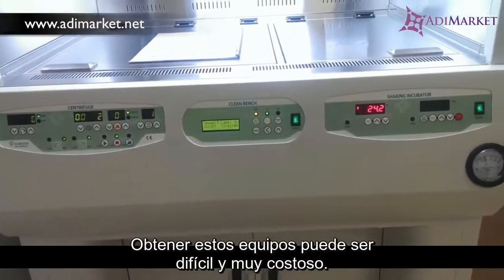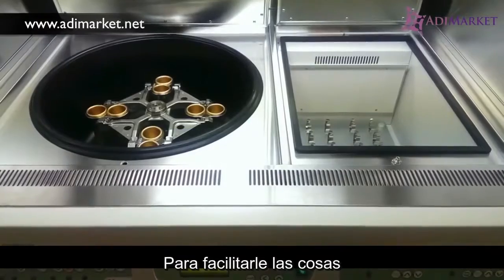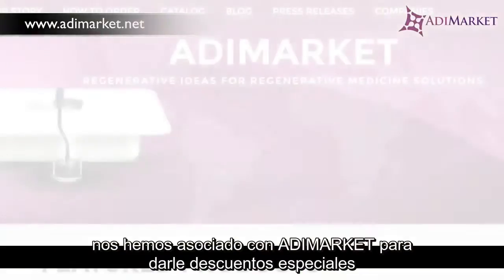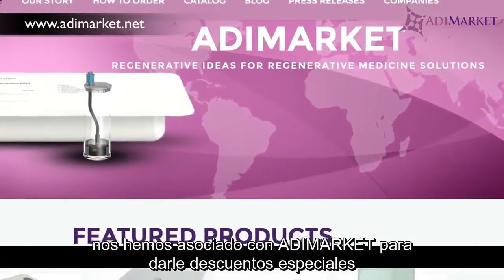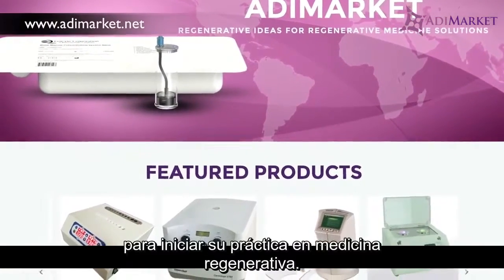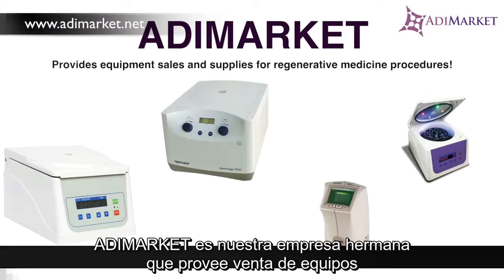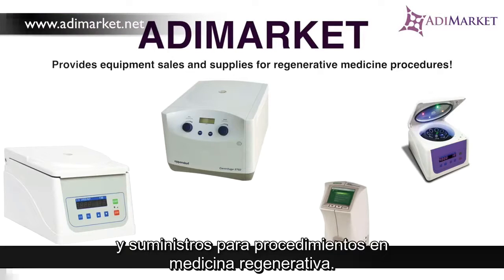Getting this equipment might be difficult and very expensive, so to make it extremely easy for you, we have partnered with Addie Market to give you special discounts on all the equipment and supplies you need to get your regenerative medicine practice started. Addie Market is our sister company that provides equipment sales and supplies for regenerative medicine procedures.